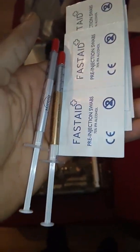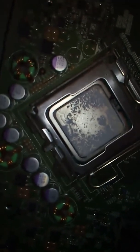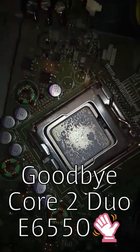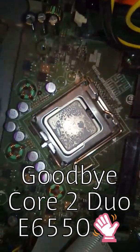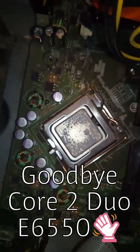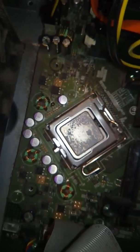Part British as well. So guys, I'm going to remove the CPU. You can see this is the old thermal paste on it. Goodbye Intel Core 2 Duo — it was pretty to have you on my motherboard, but I'm going to replace you with the Quad.